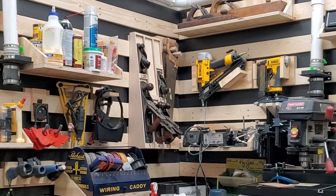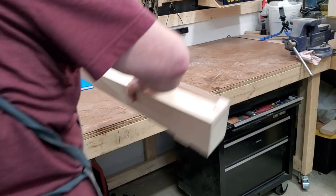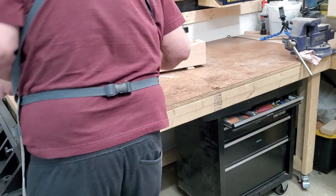Here's where my modular plane till ended up on the wall. Even though I built all the tills to hold Stanley planes 3 through 8, I only have these three on the wall right now because that's all I'm using. But now I can bring over those other tills I've already built for number seven and number six.